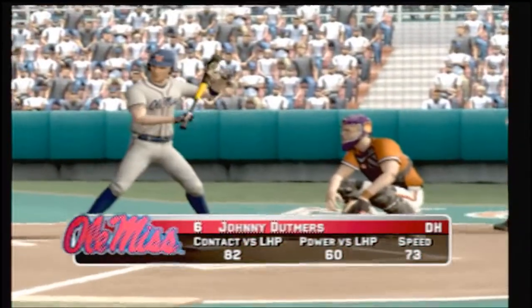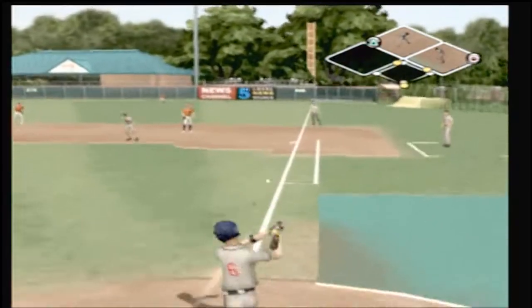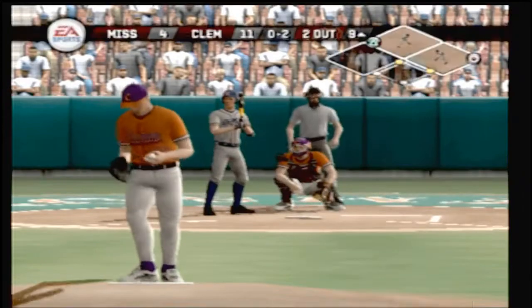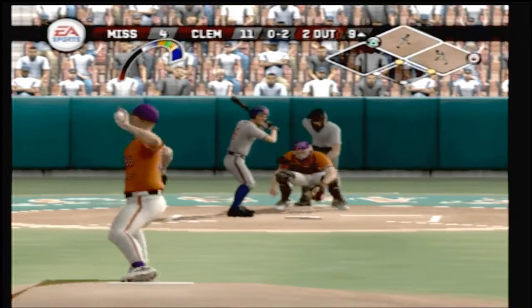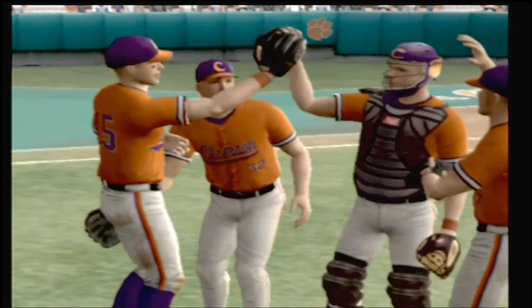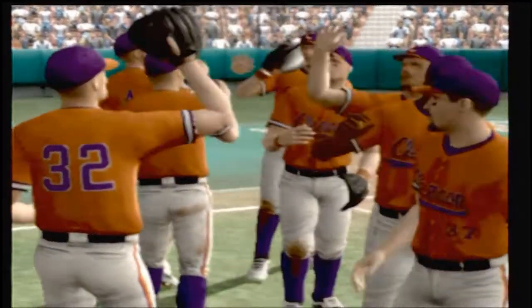Number six is up next. Grounder to first. That foul caught the catcher. There's a ground ball up the middle — and that's the ball game. The final score: the Clemson Tigers 11, Ole Miss 4. It was really a one-sided ball game and we thought it would be tight — two teams that are very evenly matched, but in the end it really was a one-sided affair.